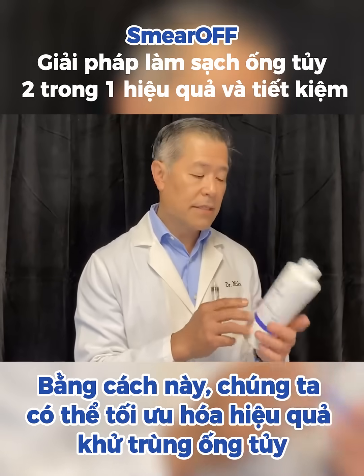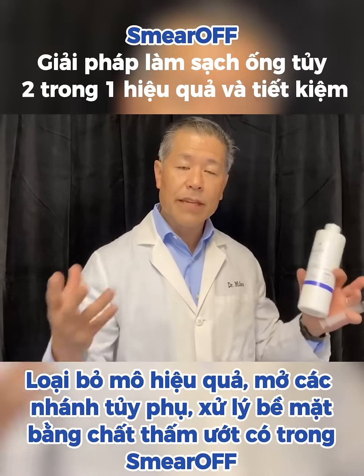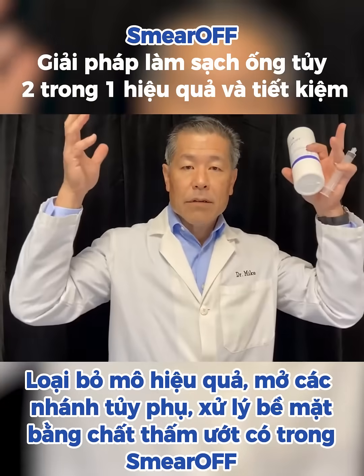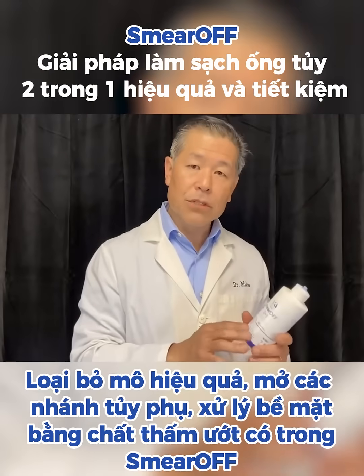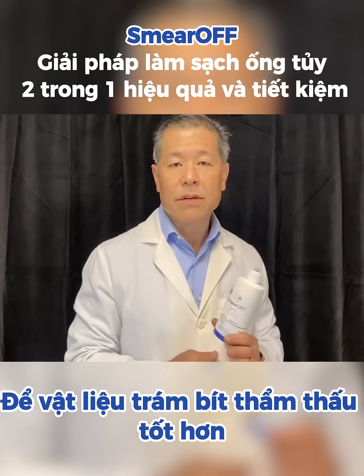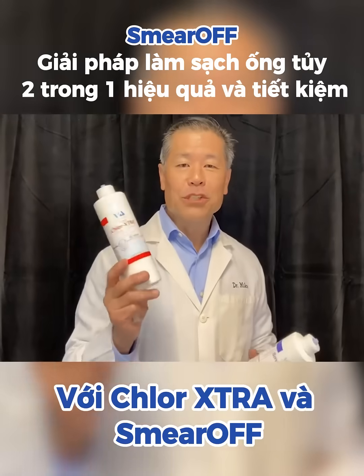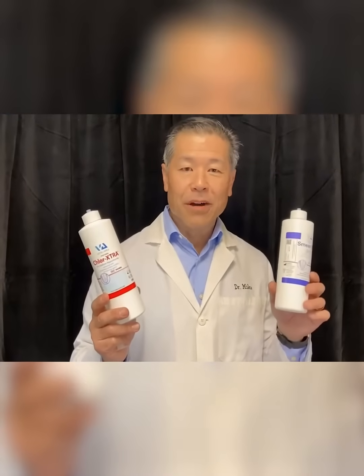By doing this, we're going to be able to optimize the effectiveness of our disinfection of the canals, getting rid of that tissue, open up the lateral canals, treating the surface with special surfactants in the smear off, so we get better penetration of our sealer. We are able to take our four steps down to two — just the chlorhexidine and the smear off.